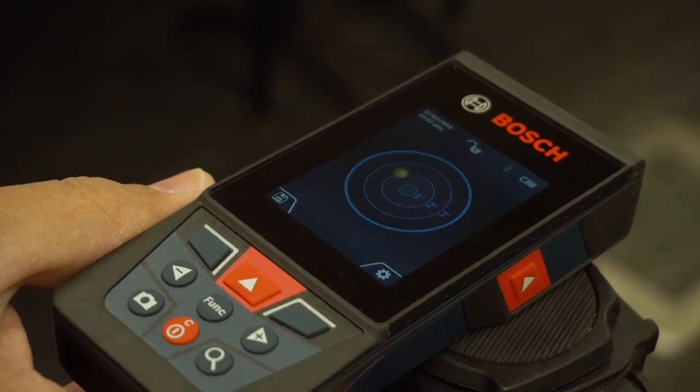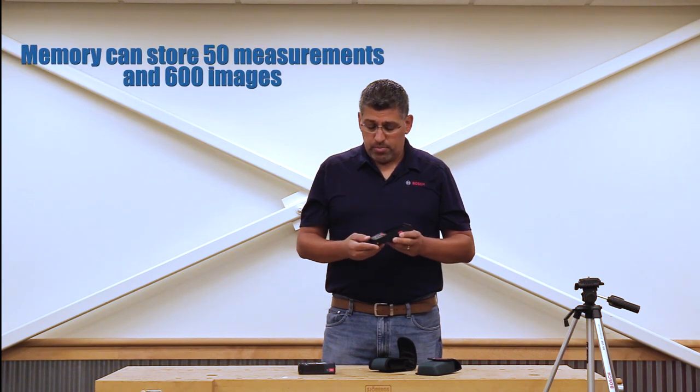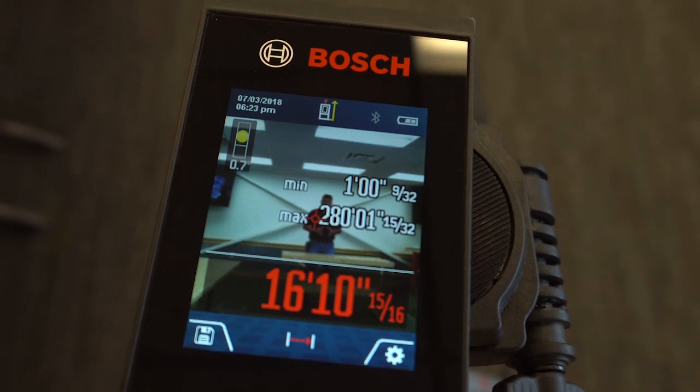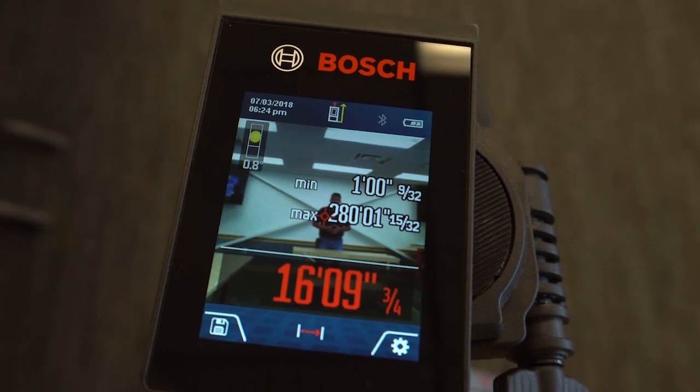It has memory enough to store over 599 images, and I say images because it has a camera. I'm going to turn on that camera button right there. You're able to take this outside at 400 feet, zero in on a target, zoom in, and get an accurate reading at 400 feet.